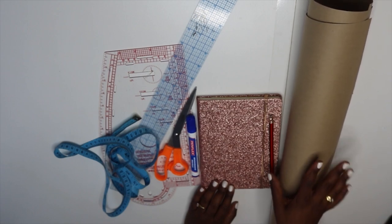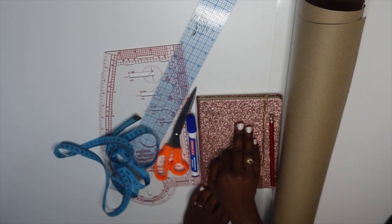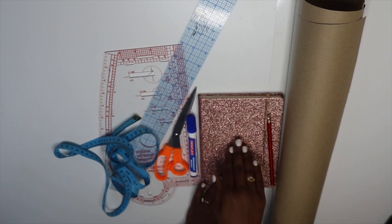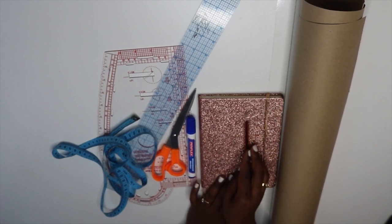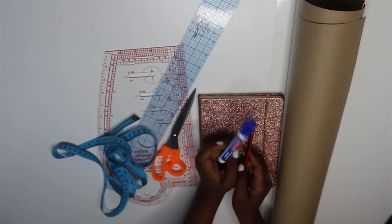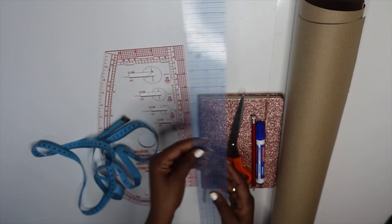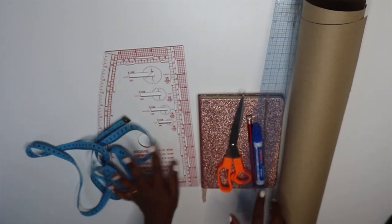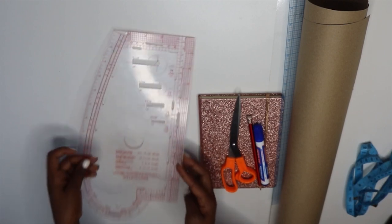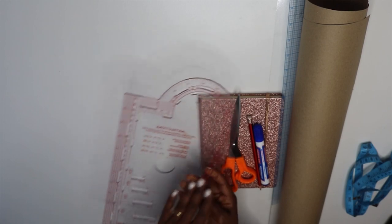These are the things I'm going to be using. First, pattern paper — I've cut out about three pieces: one for the front bodice, one for the back bodice, and one for the sleeve, because I want this peplum top to have a sleeve. I also have my notebook with all measurements already taken and calculated. I have a marker so you guys can see exactly what I'm doing, paper scissors to cut the pattern, a two-inch straight ruler, a measuring tape, and a curve ruler that has both inches and centimeters and makes it easy to draw seam allowances.